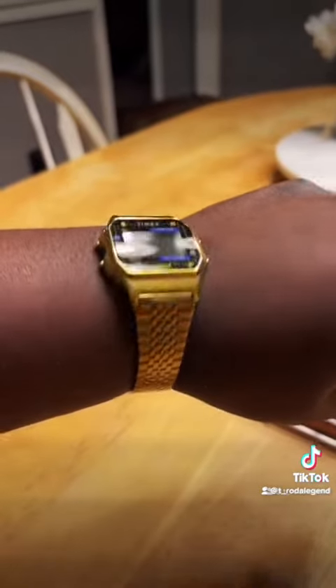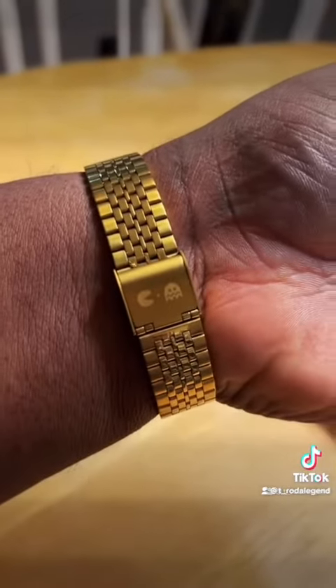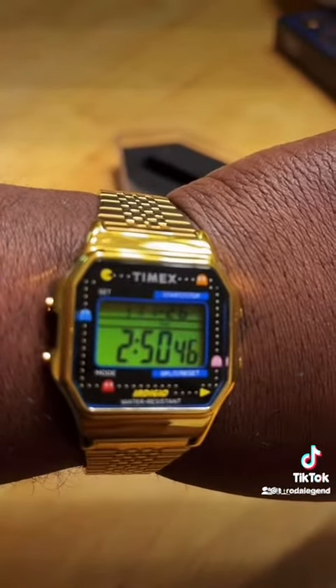Wearing it on the wrist, it's light and sporty. It's a little smaller than what I'm used to — I usually try to get cases that are at least 40 to 43 millimeters — but once again, it's still going for the look I was going for.